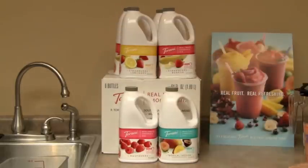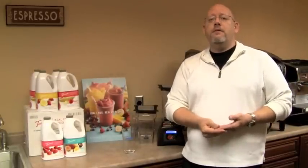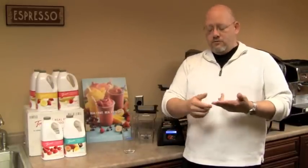Like the previous Torani Real Fruits, they have under 400 calories, four grams of fiber. There's no caffeine, no fat, no gluten, and no trans fats.